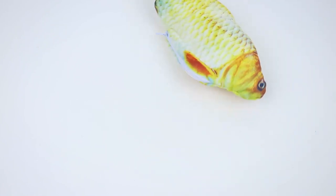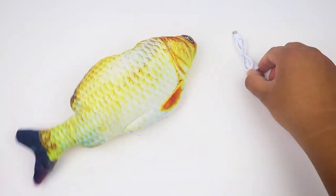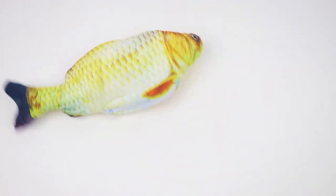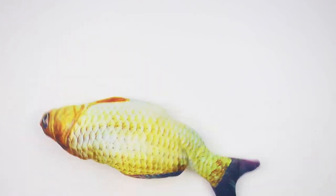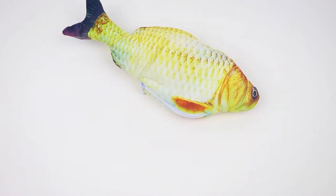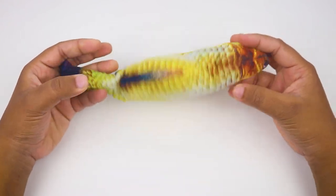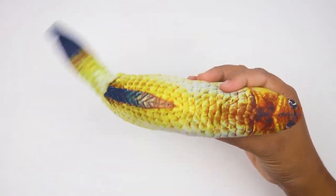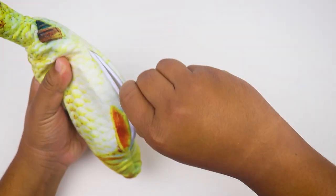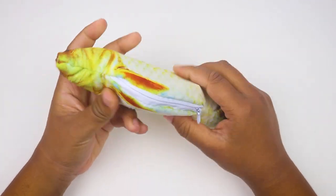Here we go. All right, let's go. This is also called Crayon. It has to be a good place.